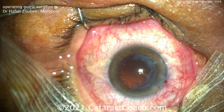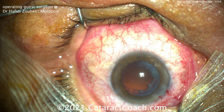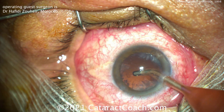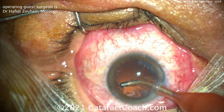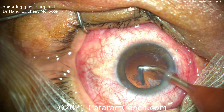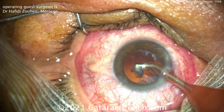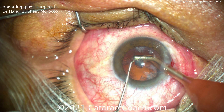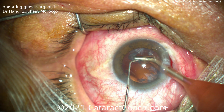This is definitely a technique that you can learn. It works better in a lens that has a significant degree of nuclear density, so it's not great for a very soft nucleus. You're better off with a lens that's at least 3-plus nuclear sclerosis if you're just learning this technique. Here's a very thick piece of epinuclear shell — you can just use the chopper to help push that down the port of the eye handpiece.